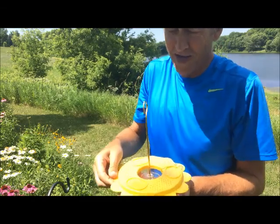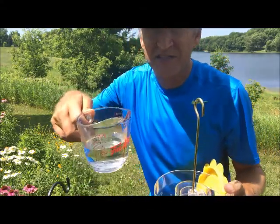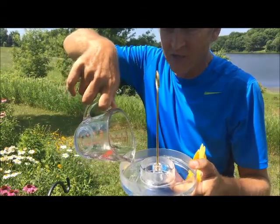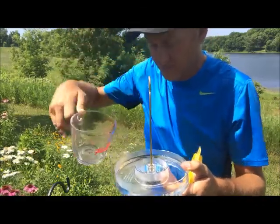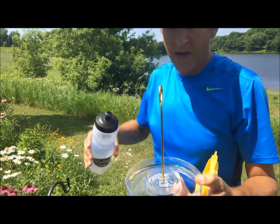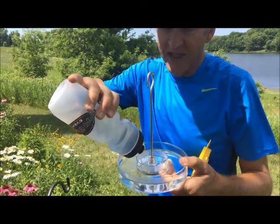Now I'm ready to go ahead and put my butterfly food into my butterfly feeder. I had that diluted butterfly nectar and I'm going to pour that in. I'm going to try to avoid getting any on the outside of it — I don't want to attract ants. Nine to ten ounces fills that up pretty good. I also brought a little water in a water bottle and I'm going to put that into the ant moat. That'll help prevent ants from getting in there.